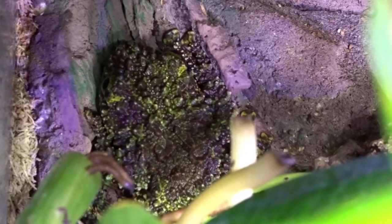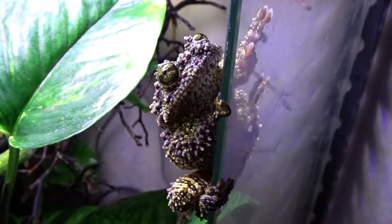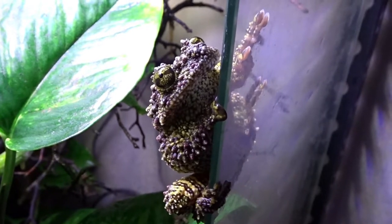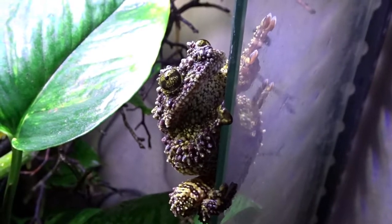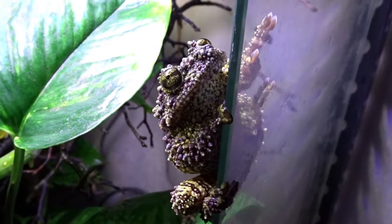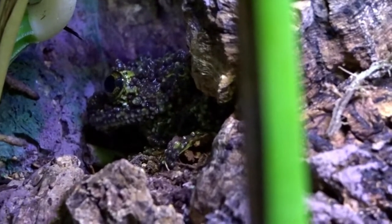I aim to keep my tank between the mid 60s and 70 degrees Fahrenheit. This species may seem bold with how active they are at night, but they are actually really shy and don't tolerate handling well at all. When threatened, they will play dead, curling their bodies into a ball, and they can also shoot a stream of urine at you with precision.